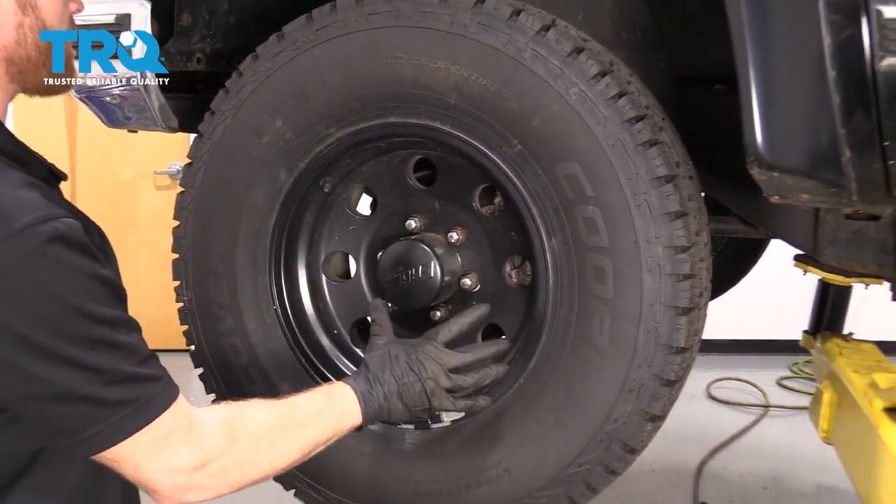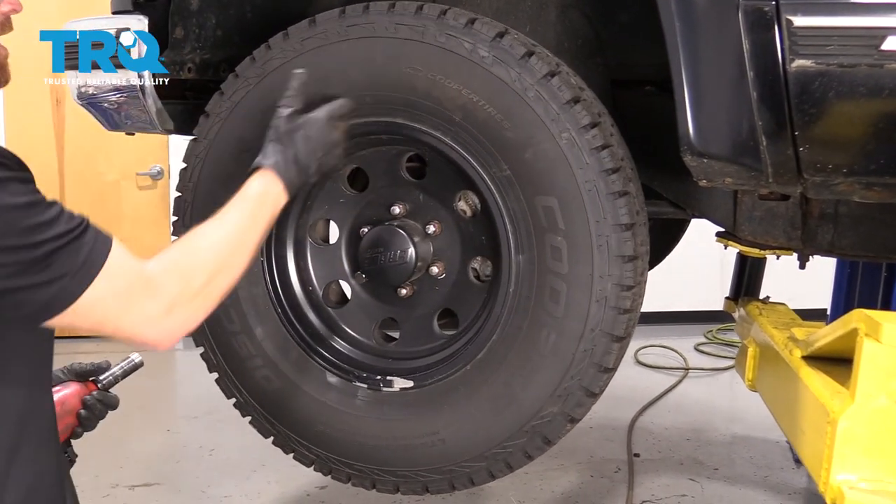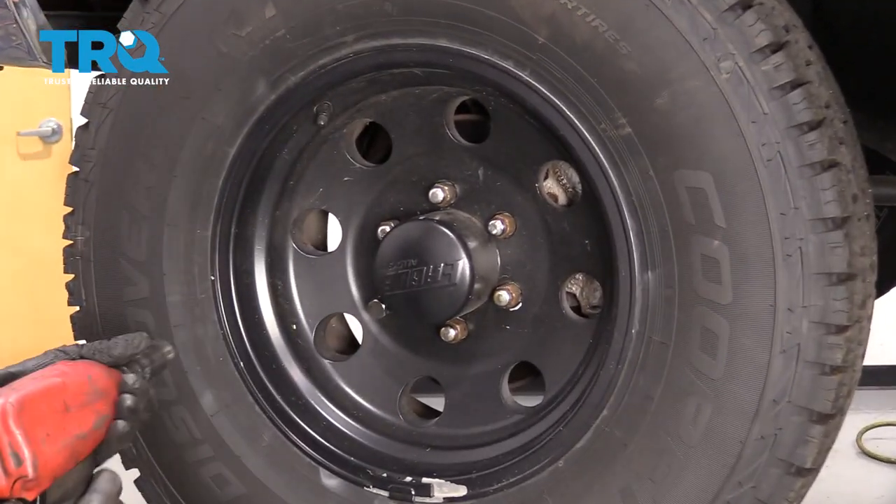One of the first things we have to do to get started on our job is to safely raise and support the front of the vehicle so the wheel's off the ground. After that, remove all of your lug nuts and then remove the wheel.